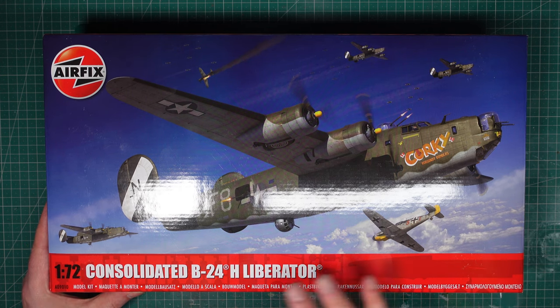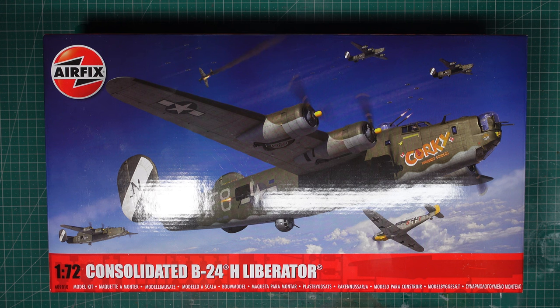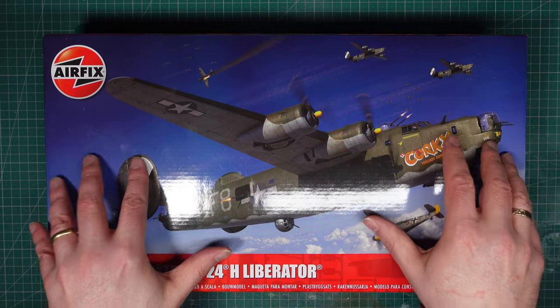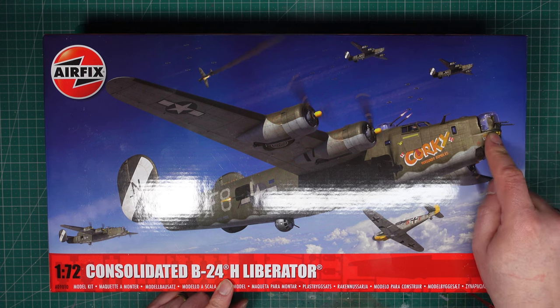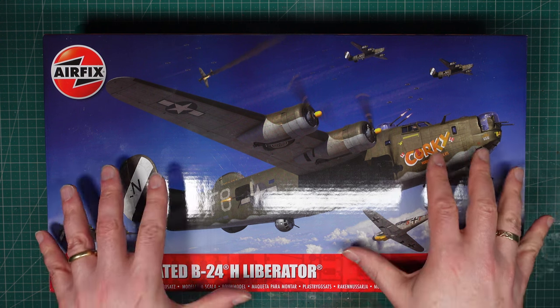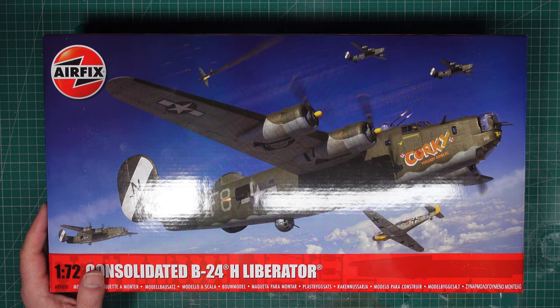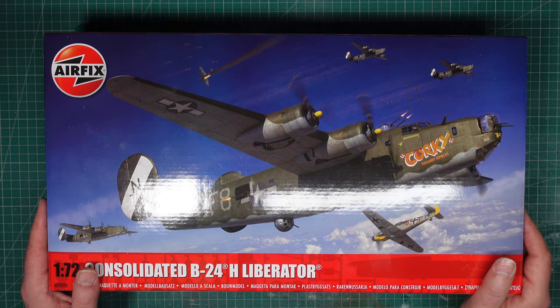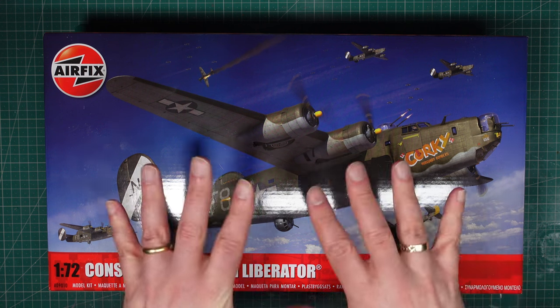They built enormous numbers of them and they were built in all kinds of places. Consolidated had to farm out production to many other companies, one of which was Ford. The aircraft depicted here is an H model, and this is actually a Ford-built aircraft. There are subtle differences between this and aircraft built by other manufacturers. There were many different options and minor changes throughout the production run - it'll be interesting to see how Airfix has picked these out.